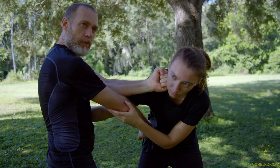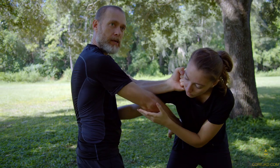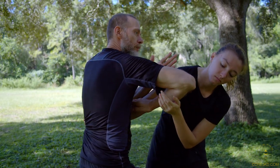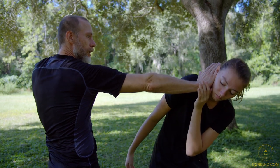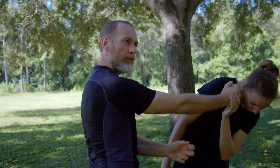Then off of that, we're going to drive in with an elbow, because this one is right there. The low bong sao goes right into an elbow. Then I clear space with the satsao to the jawline, and follow up with the jik chun chui.